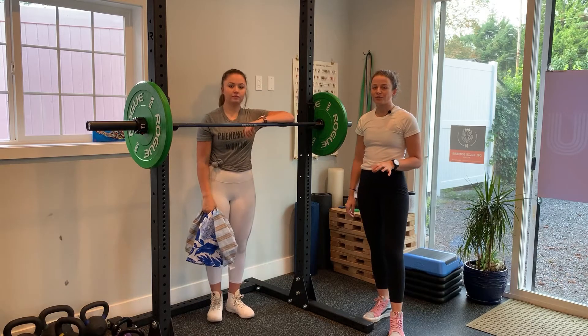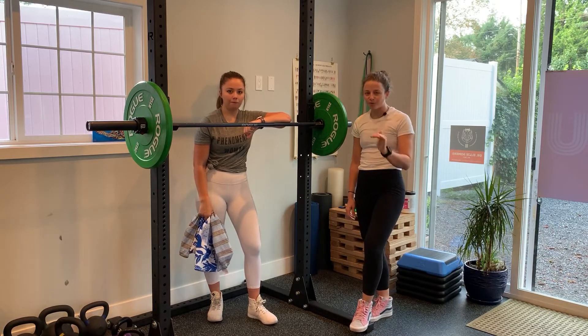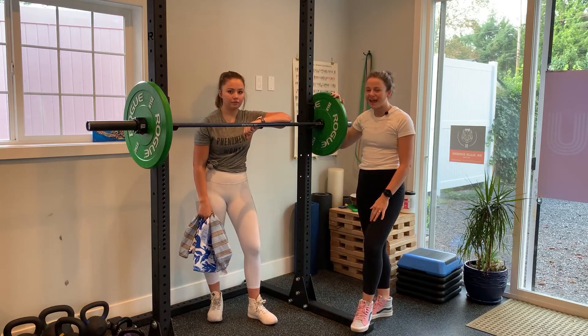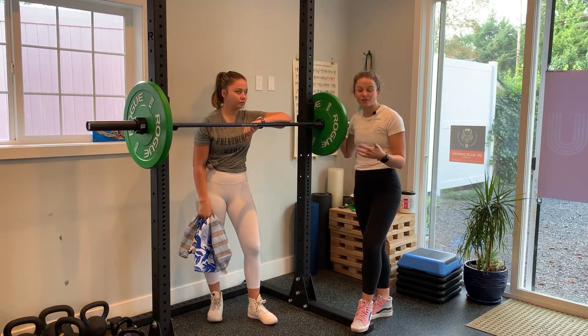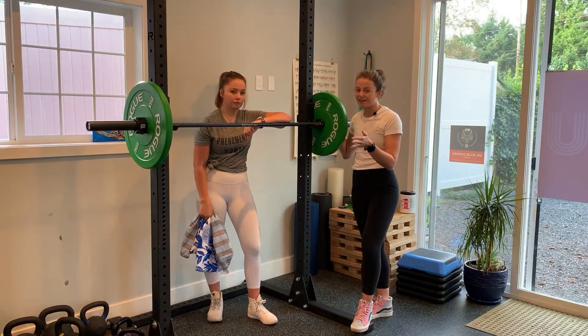Emma and I are going to review how to perform a barbell front squat. Just a quick note about this video: because of the angle of my rack it's really difficult to teach the grips, so we're going to be racking and unracking from the backwards position. I'll show you the correct way at the end of the video.